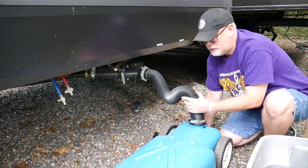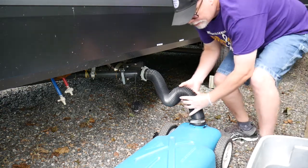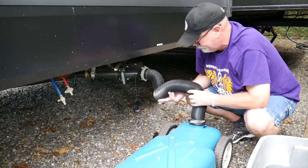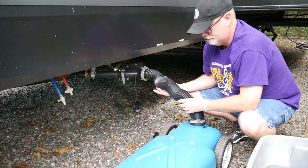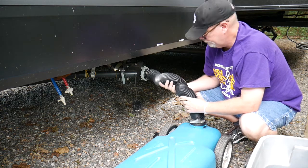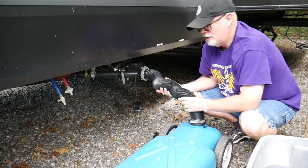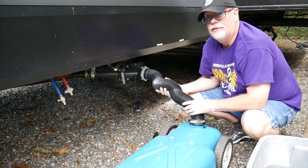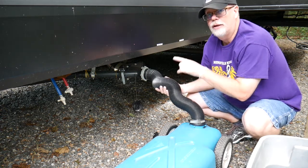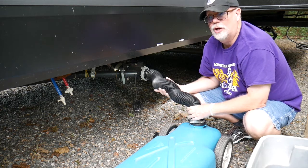If you need to, you can look in there—I can see it's about halfway full. Now at the end of your camping trip, you're going to want to have that gray tank be full, because when you get to the dump station and you're dumping black water, you need enough gray water to clean your hose out.